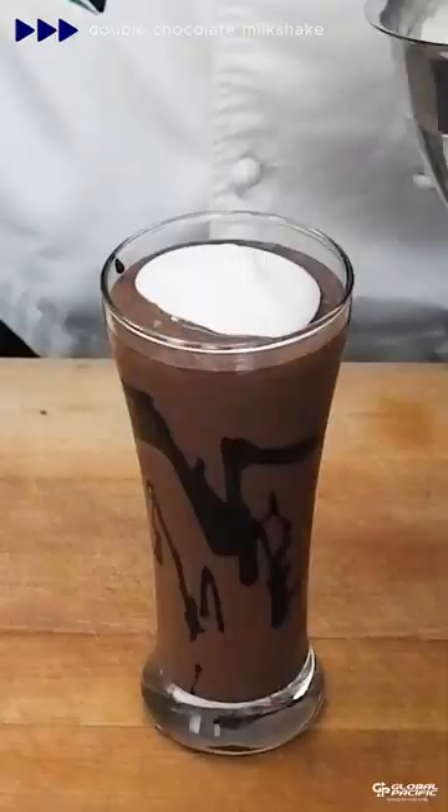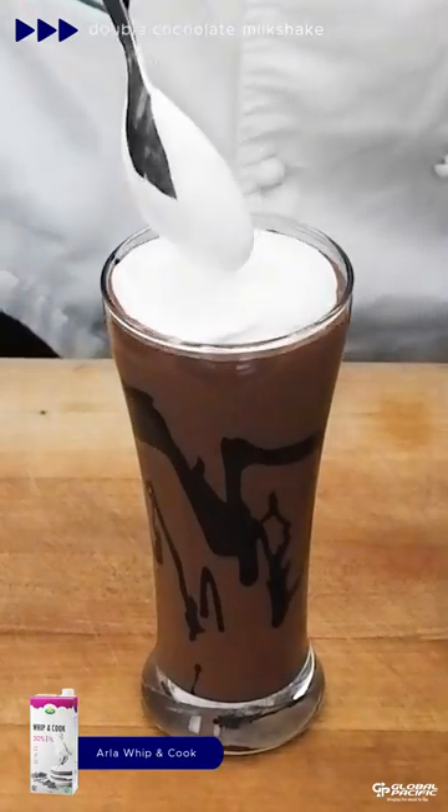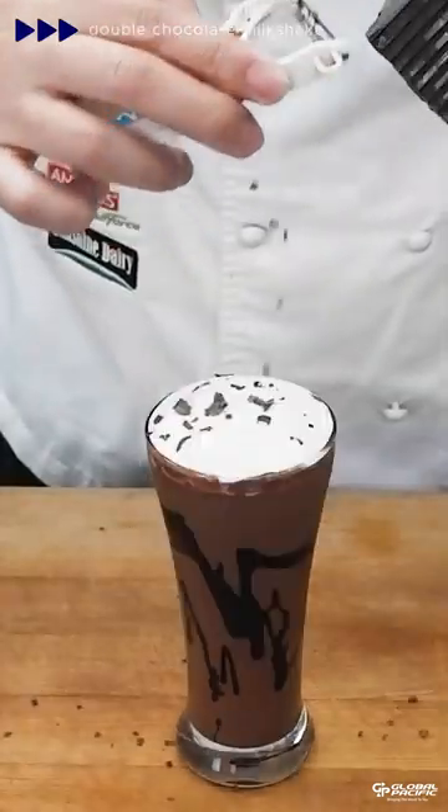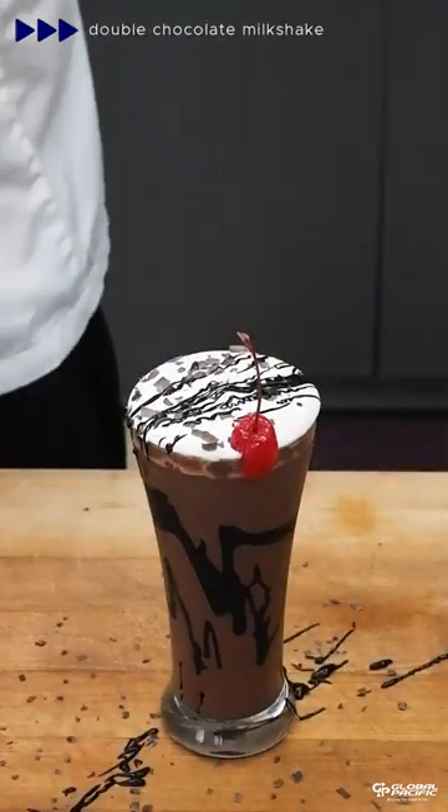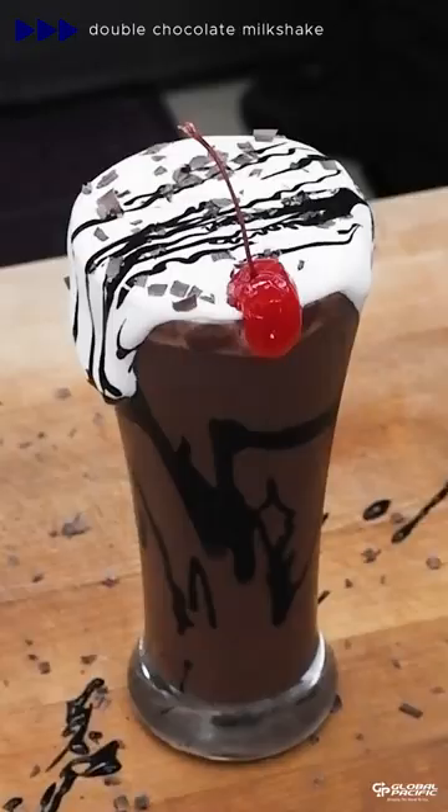Add your milkshake to a glass, top it with Arla whip and cook cream. We're going to shave on some Barrows dark chocolate compound. And just like that, it's done.